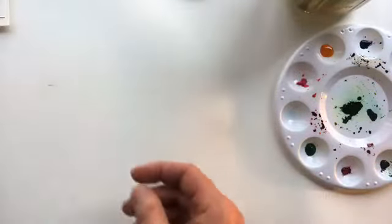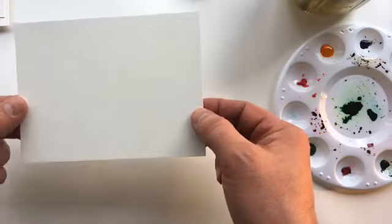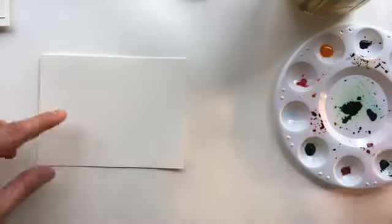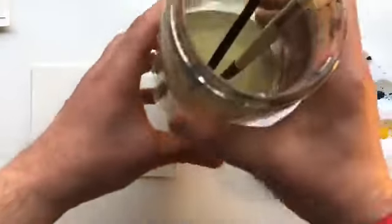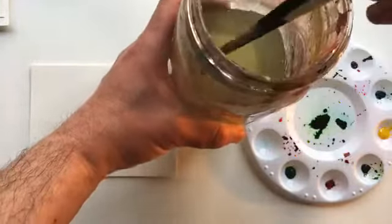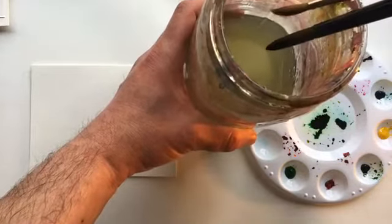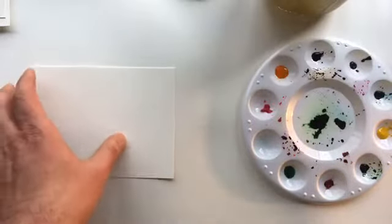Okay, so let's make some paint splotches. Here is just a small sheet of watercolor paper, about postcard size. I like working small, but you can work any size you want. I have my palette, a jar of water, and a couple of brushes — some watercolor brushes, one big, one small. Anytime you get started painting, you really want to load that brush with water.